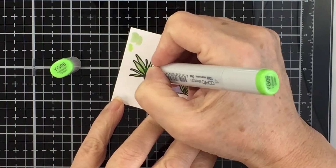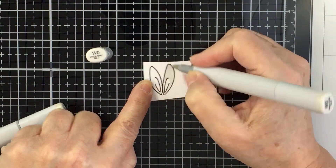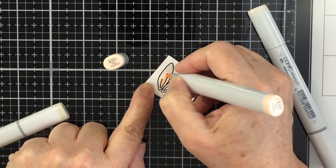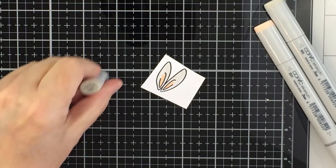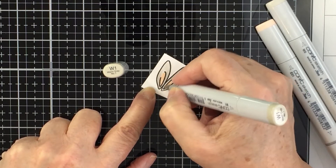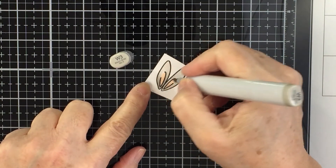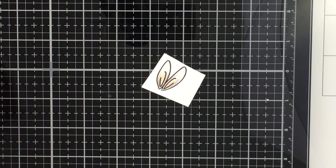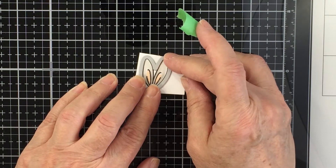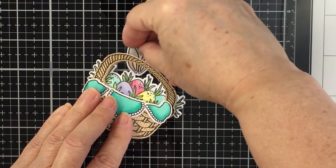After die cutting the foliage, I move on to the bunny ears. There are two bunny ear stamps in this set — I'm using the one with full ears rather than the bent-ear version. I color them with W gray Copics and E01 for the pink inside the ears, going in with a lighter color first and adding shadow with the darker gray. Then I run the coordinating Honey Cut die through the die cutting machine to get the sweet little bunny ears.